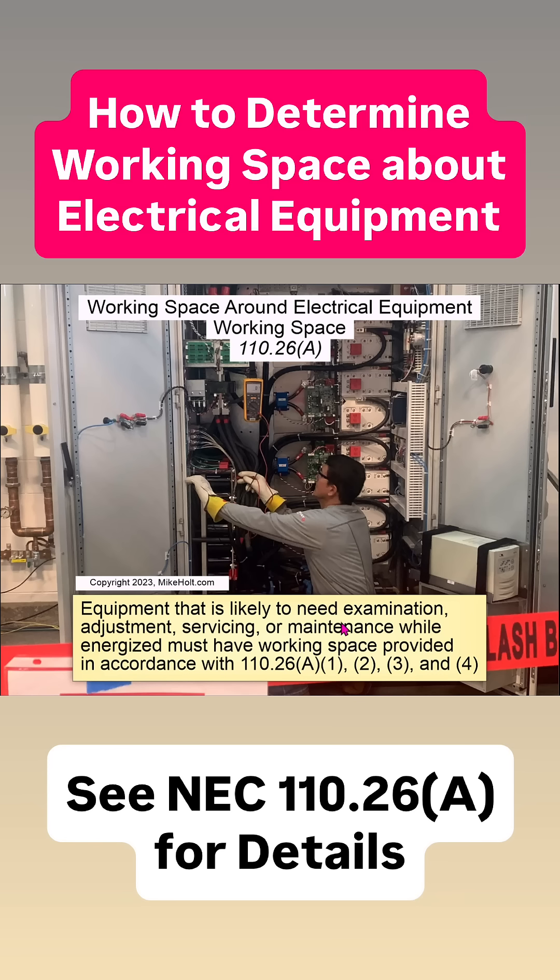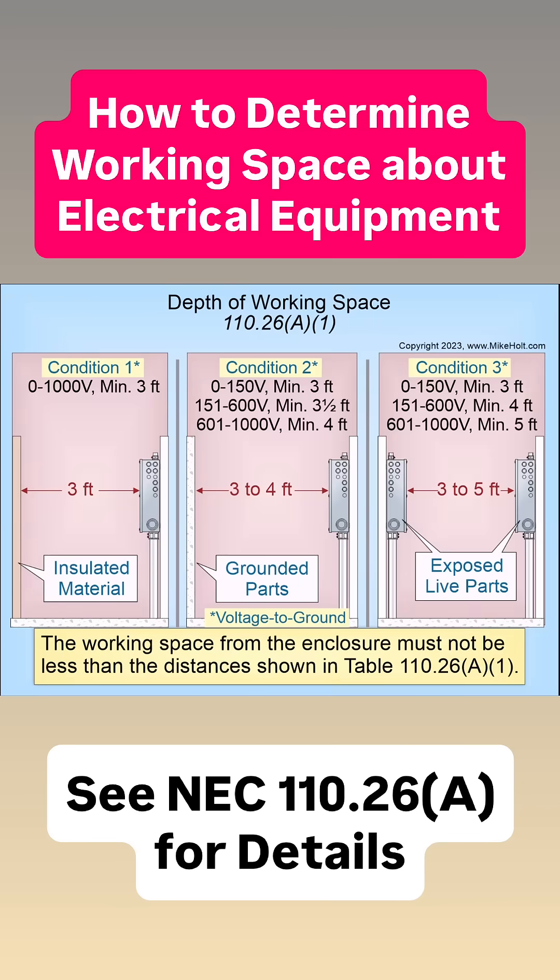That's likely to need examination, adjustment, servicing, or maintenance while energized. We have to maintain Condition 1, where it's going to be energized and insulated — that would be 3 feet. Depending upon the voltage for Condition 2, where it's going to be energized on one side with something conductive on the opposite side. Condition 3 is where it's energized on both sides, depending upon the voltages. So make sure you take a look at your table there.